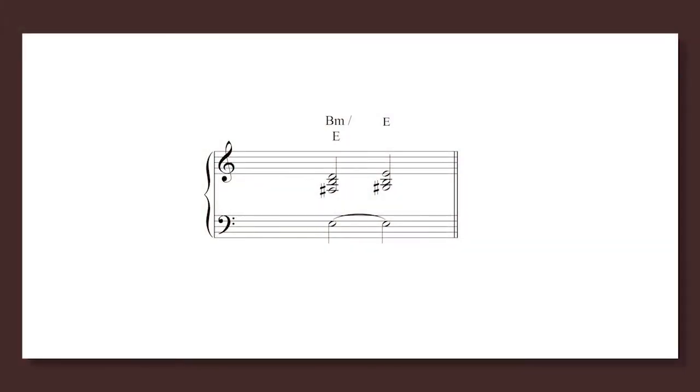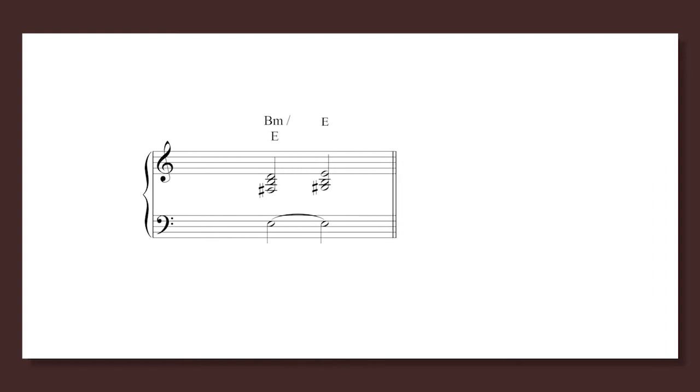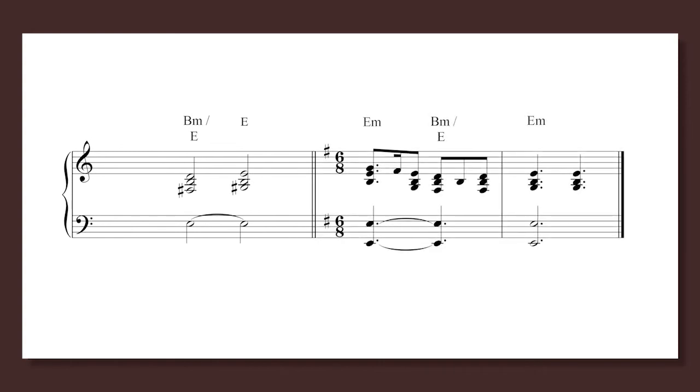There are special chord symbols where we have a bass note that's requested that is different than the bass note of the harmony we're playing. For example, if we have an E in the pedal but not an E harmony, you'd have a B minor chord with a slash and an E below it. Any time you have a slash and a single note written under a chord symbol, you play the note under the slash in the pedal or bass and use the harmony above the slash to go with it. These are dissonances, but they are stylistic in folk music.